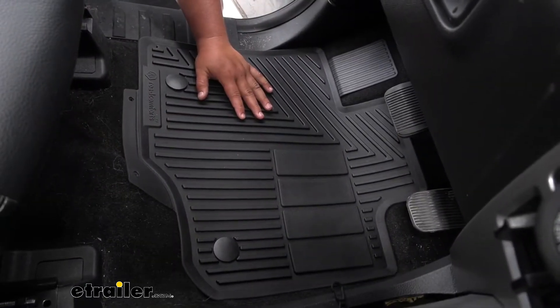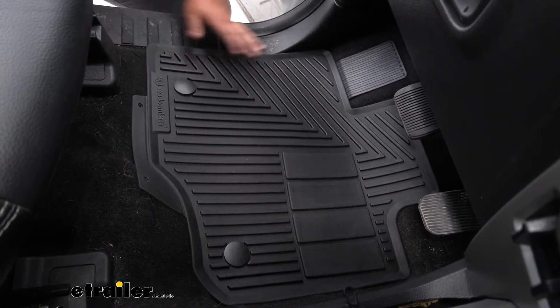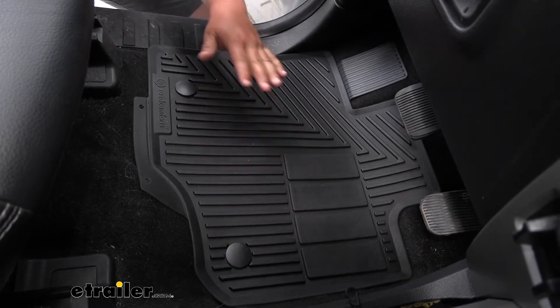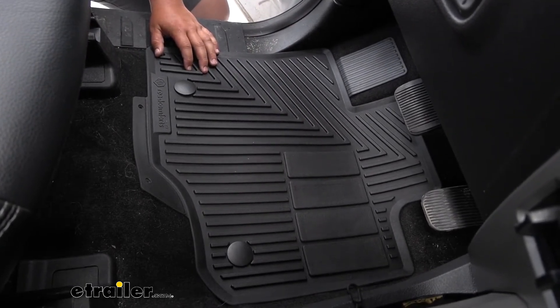These mats are laser cut to fit your F-150. They have a raised channel, so this is going to keep any dirt, water, and debris on the mat instead of getting in your carpet and creating a mess. These raised channels will also keep a good grip for your feet, and the foot pads help with your heel when you're braking and hitting your gas pedal.